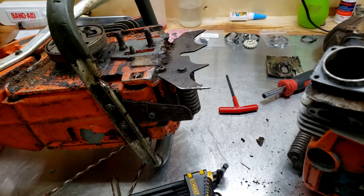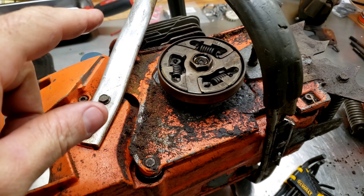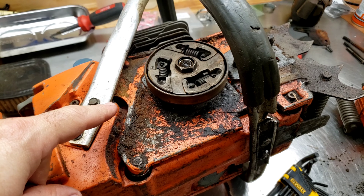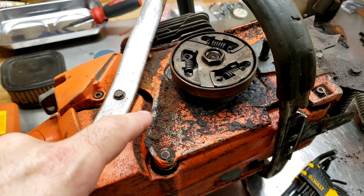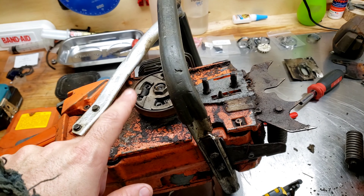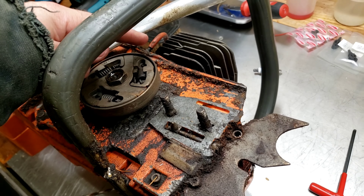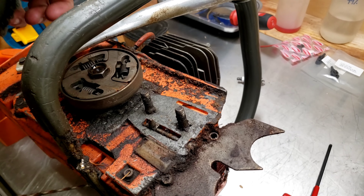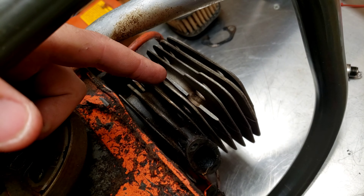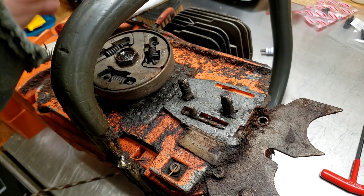We got this 288 — turns out it's not a 288, it's a 181 with a 288 top cover. The cylinder is a 52 millimeter bore. It's got a fin broken on it, but other than that internally it looks immaculate. It's a thin ring.